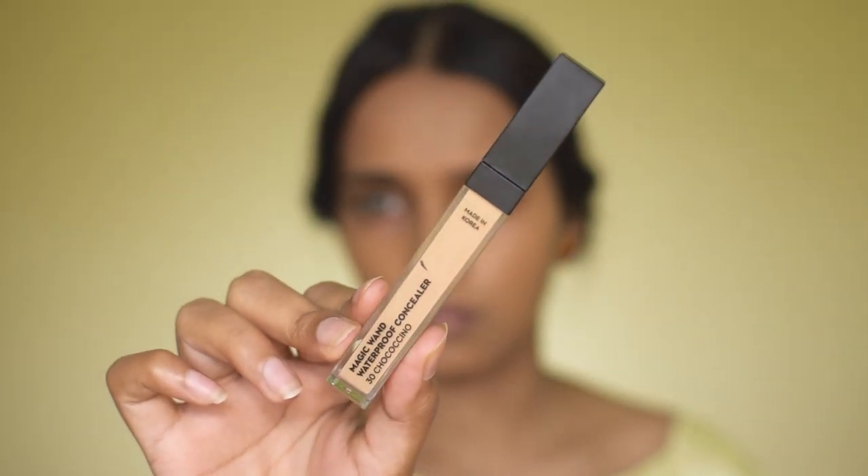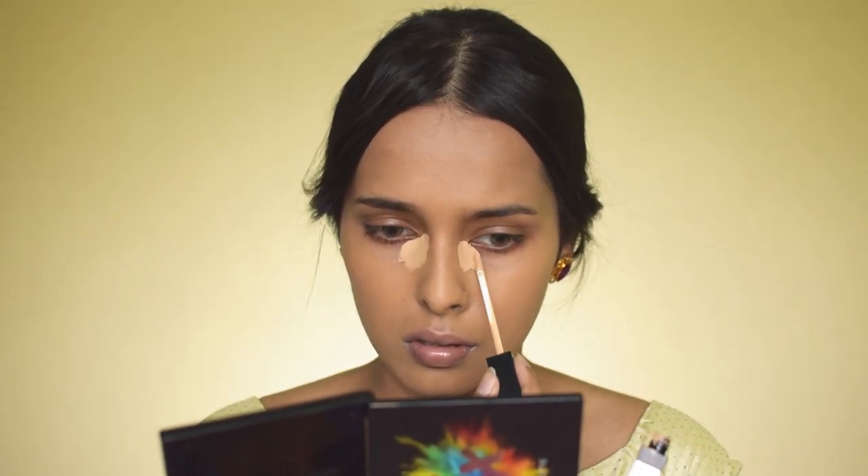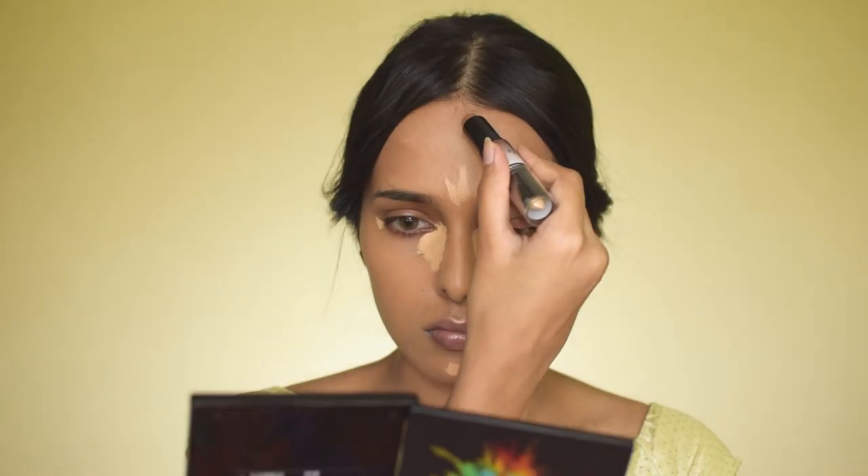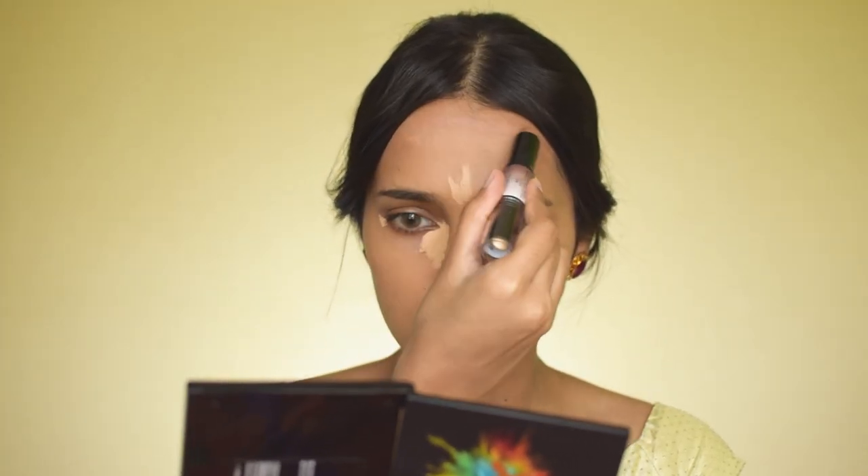For concealer, I'm using the Sugar Magic Wand Concealer in shade 30 Chocosino. I'm applying it under my eyes, focusing on areas where I have the most darkness, plus applying a bit on my chin and forehead to highlight those areas and give more structure to my face. The technique here is to apply the concealer, then leave it, apply the contour, blend the contour, and then blend the concealer — that way the concealer gives more coverage.